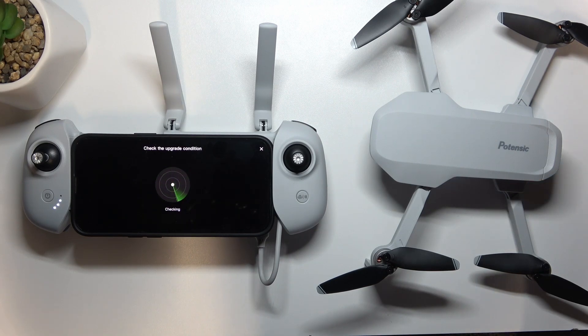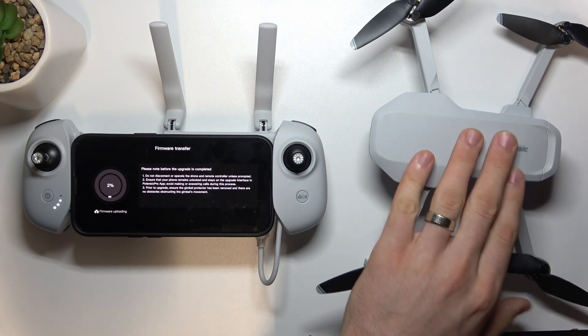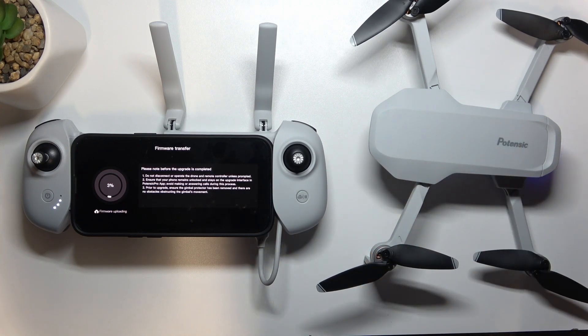Firmware was successfully downloaded. Now it's checking the firmware, and right now as you can see it's transferring the firmware and upgrading the firmware on the drone. So wait a while.